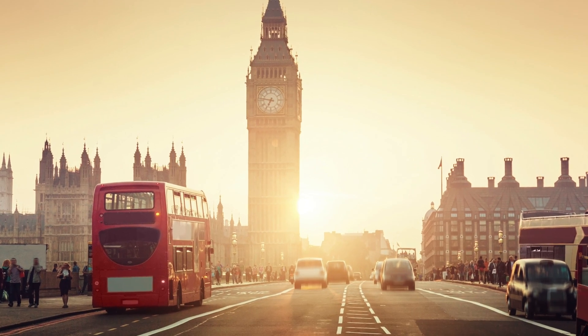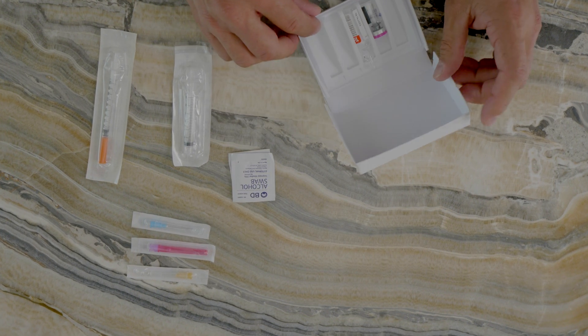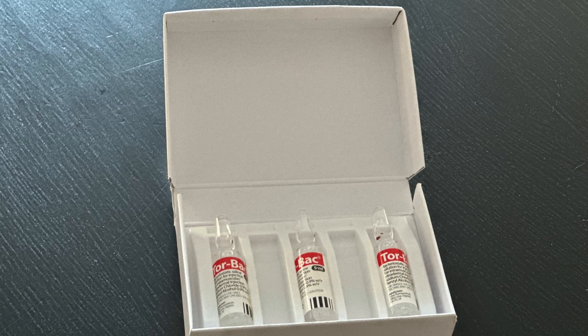Welcome back to how to reconstitute HCG. You may in the UK be using Genasi. If you get your HCG from the Hormonist pharmacy it will come potentially in one of these boxes with your Torback. You may also be receiving the older boxes which will have a separate box labeled Genasi plus a separate box like this that will have Torback. With HCG and Torback — Torback being the bacteriostatic saline — it has benzoyl alcohol in it to help prevent the growth of bacteria or other microbes, and so you can use the HCG between four and eight times depending on your dose.